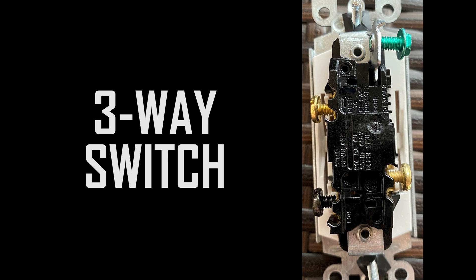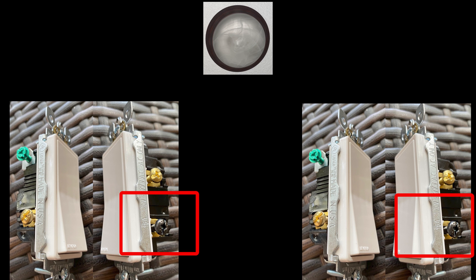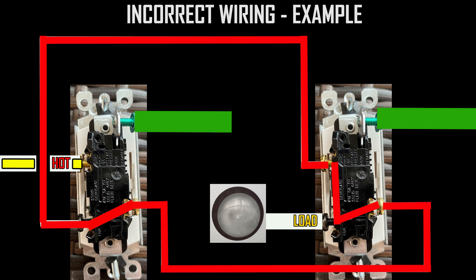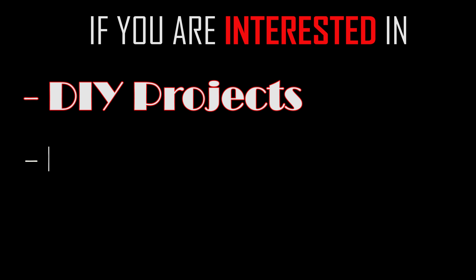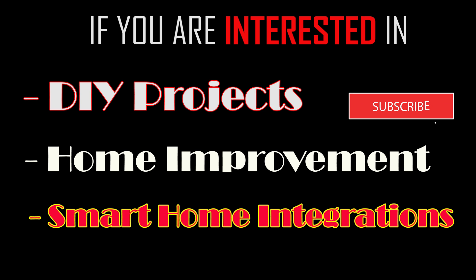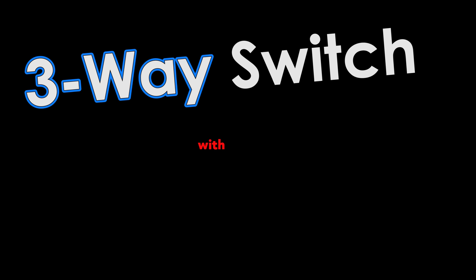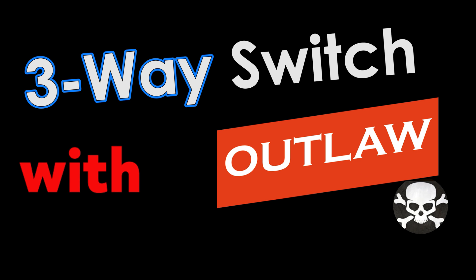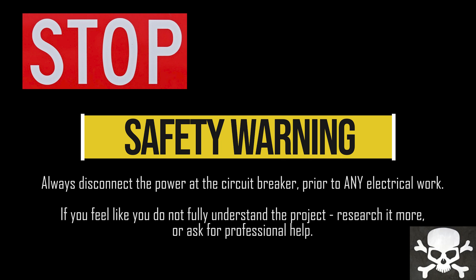Thank you for stopping by the channel. Let's discuss light switches — three-way switches in particular. This video will cover three-way switch theory and application, proper and improper wiring, troubleshooting, and proper installation. Follow along as we go on the journey of learning or refreshing your knowledge on three-way switches.